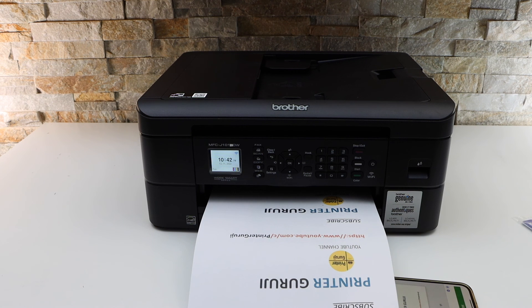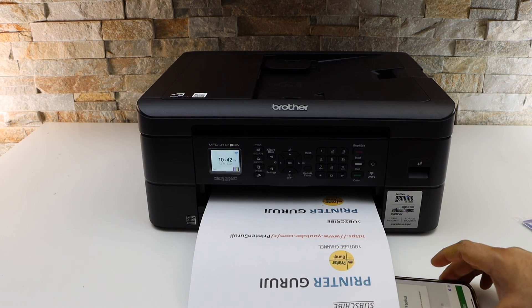This way we can do the complete setup of this printer and start using it for wireless printing and scanning. Thanks for watching. Bye.